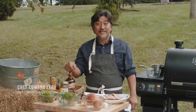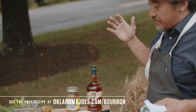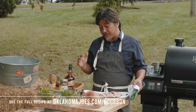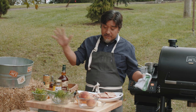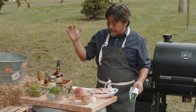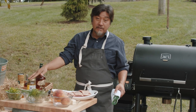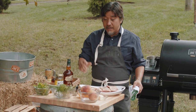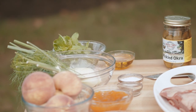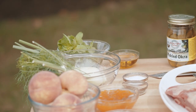Hey everyone, I'm at Buffalo Trace Distillery and I'm cooking on an Oklahoma Joe's Rider Deluxe. We are going to make a smoked beef short rib, which is one of my favorite things to eat in the world. This is such a Kentucky southern dish with all the iconic southern ingredients — obviously bourbon, pickled okra, peaches, mint, and I'm throwing some fennel in there as well to lighten the dish up.